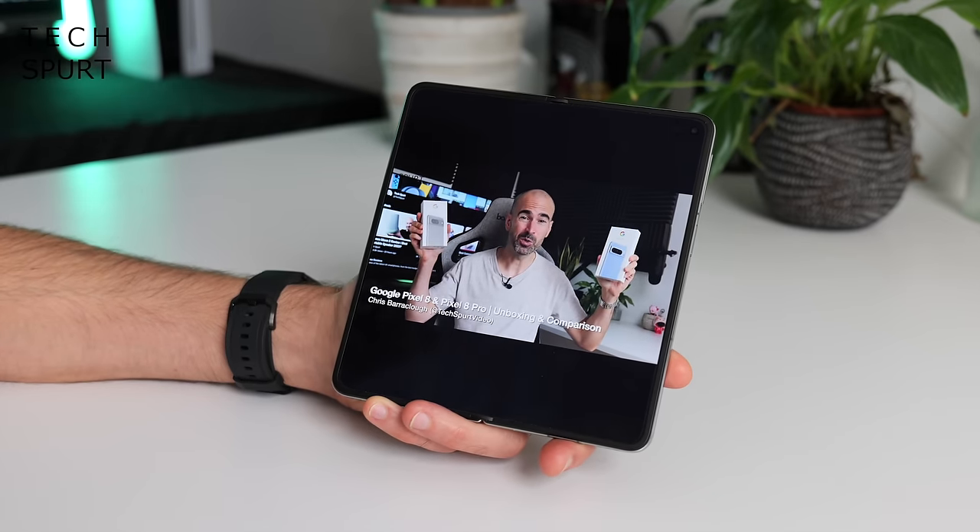Sadly, no wireless charging support here, which is a bit of a miss — although to be fair, with that enormous camera bump I'm not sure it would work on my wireless charging pad anyway. And hey, speaking of that camera — what an awesome segue — let's chat about the optics here on the OnePlus Open. That camera tech is once again a collaboration with optics expert Hasselblad.